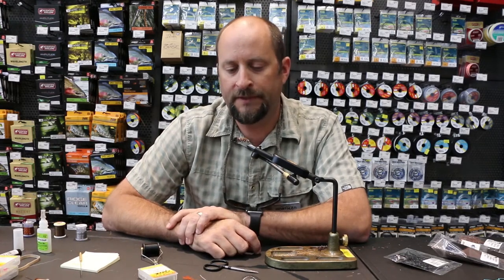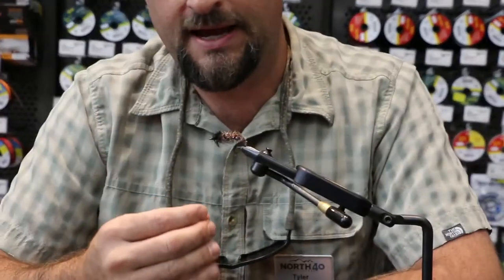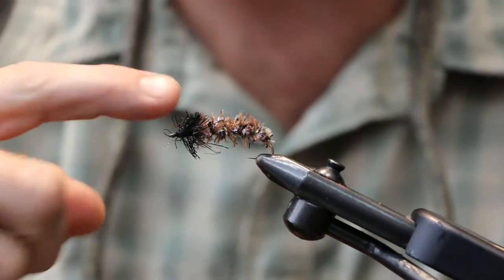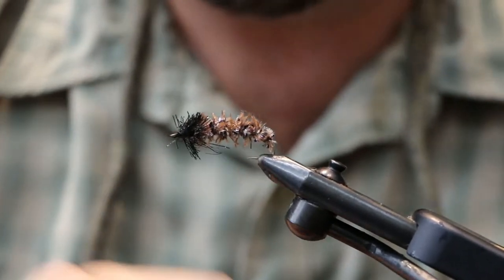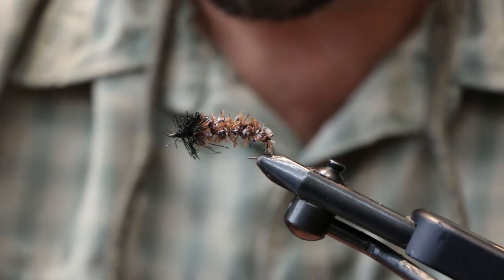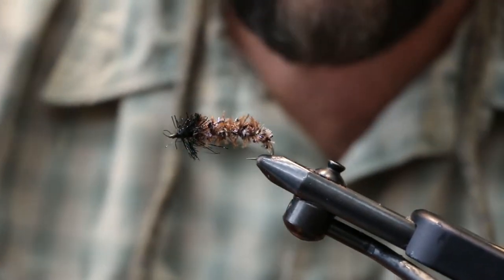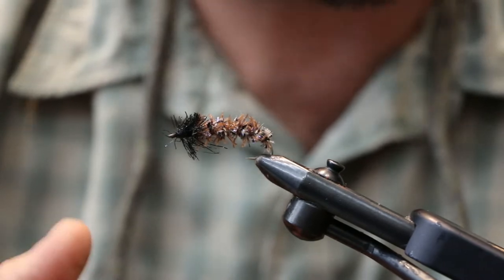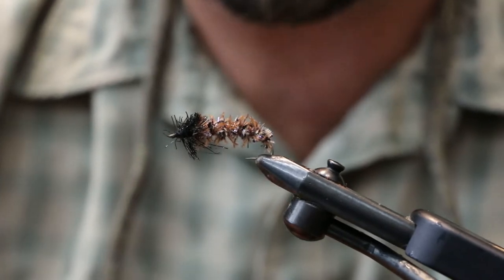This is the nymph stage of the October caddis - they're a rock case caddis. The larva will excrete almost like a glue out of their body and roll themselves in rocks, kind of a protective little cocoon. They live on the rocks on the bottom of the stream. You'll see them a lot in the summertime in the shallows, clinging to the tops of the rocks. Fish love them - there'll be times where you catch a fish and their bellies are kind of distended and crunchy feeling.